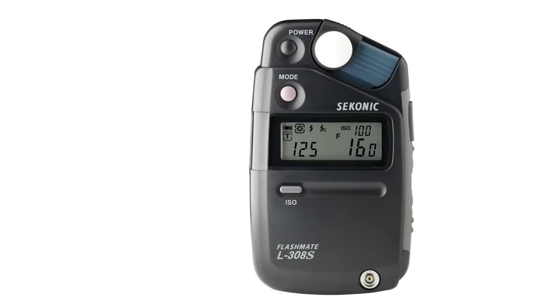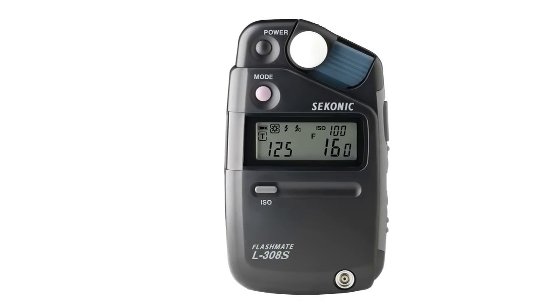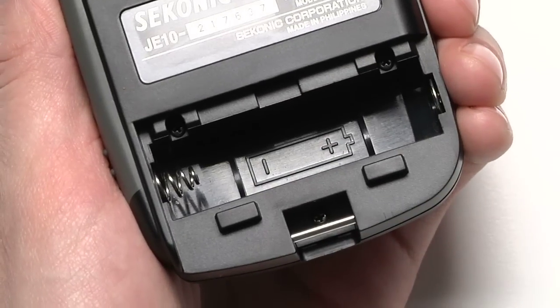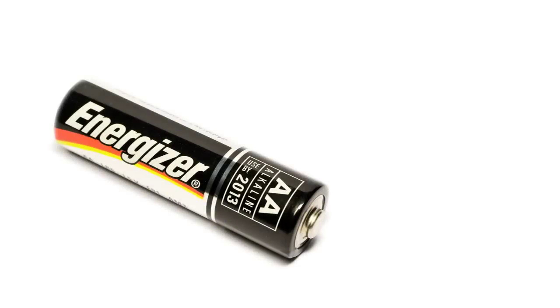In this first video, we'll show you how to get your L308S up and running and give you a brief overview of its most popular functions. First, let's install the battery. Simply slide down the battery compartment cover on the back of the unit and insert the battery. The L308S takes one AA battery.